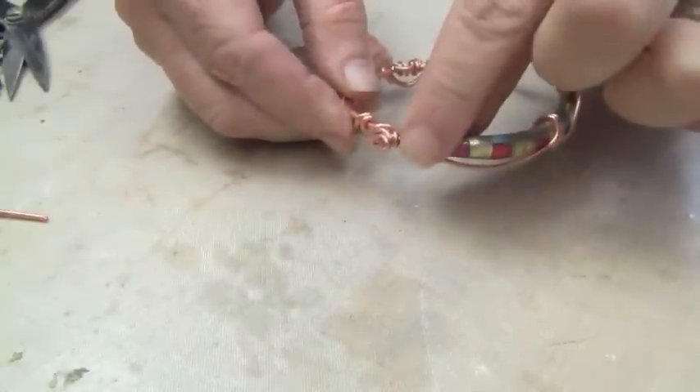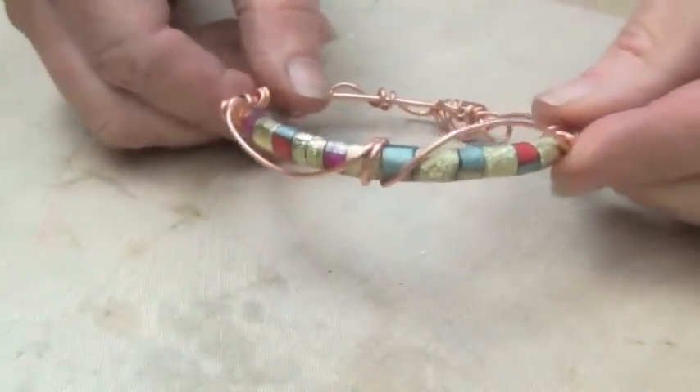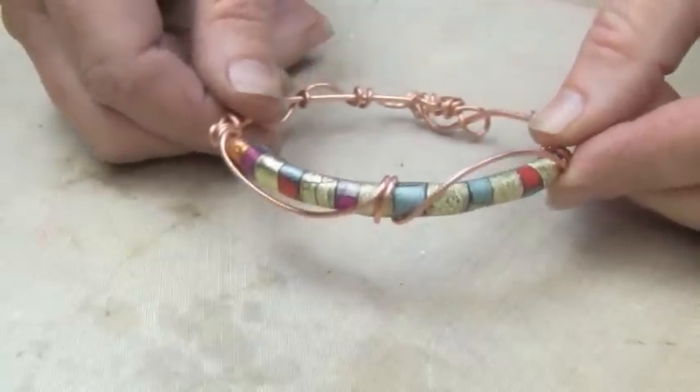Once you have your bangle shape, take some additional wire and use it to wrap around the bead to create some decorative elements. This is a free-form wire wrap. Just like that — one, two, three — you have made a gorgeous bangle bracelet. You should be so proud!